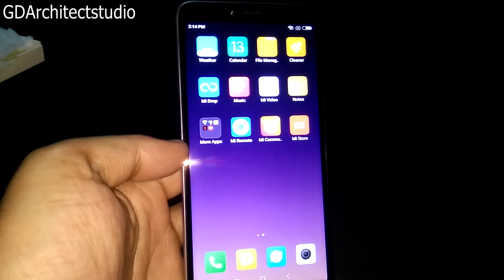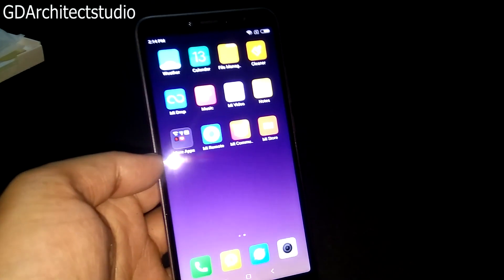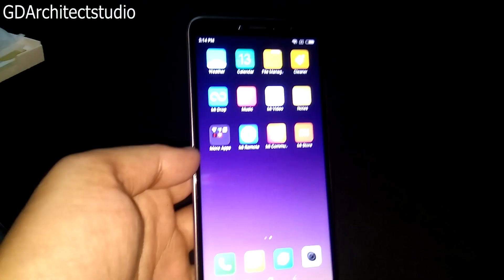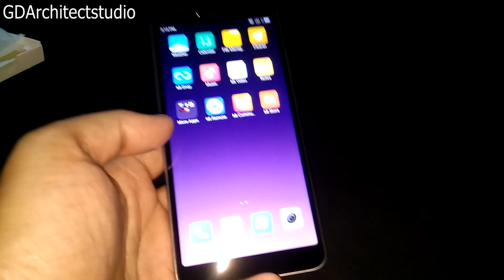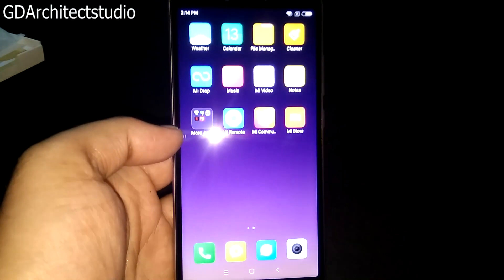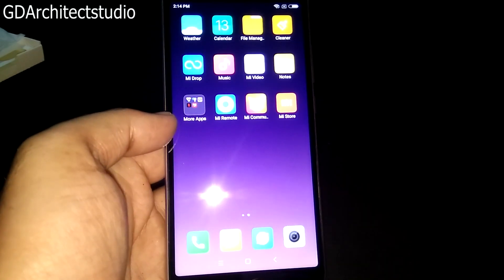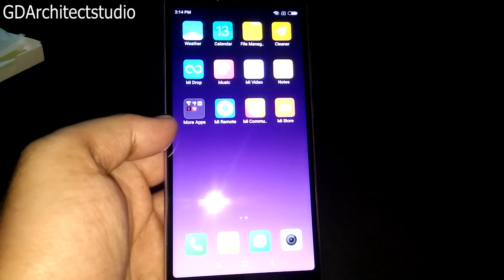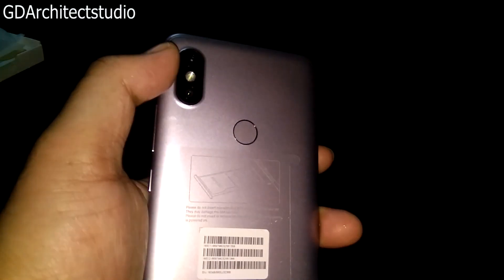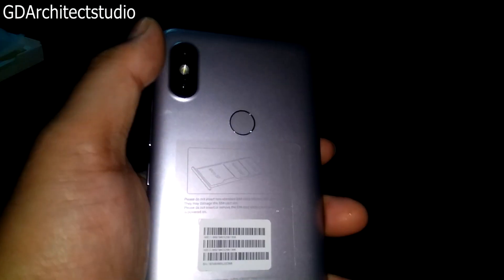Let's talk about the specifications. 5.99 full HD display. This has a front 16MP LED Selfie Light which is AI-powered. If you look at the back, you'll find two cameras — dual camera: one is 12MP and one is 5MP. These are AI powered.